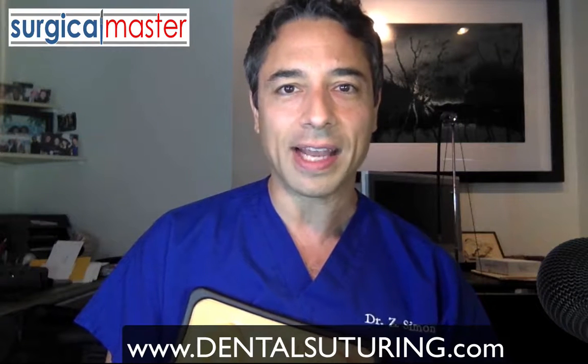It's not available for purchase yet, but by going on the waiting list you'll be the first one to know about it. Go to dentalsuturing.com to join the waiting list and get all the announcements about the release of the Z-Pad Suturing System.